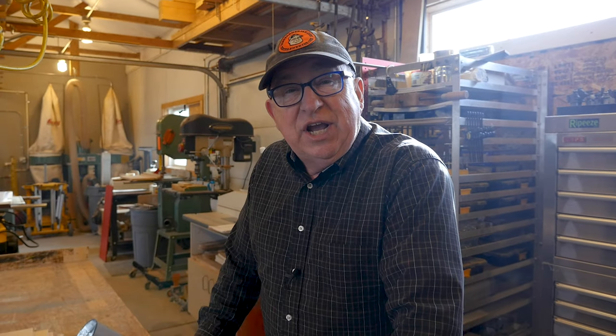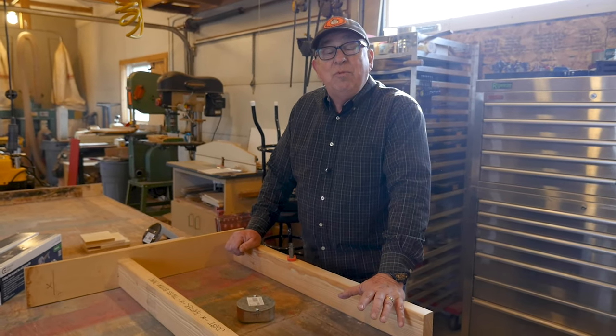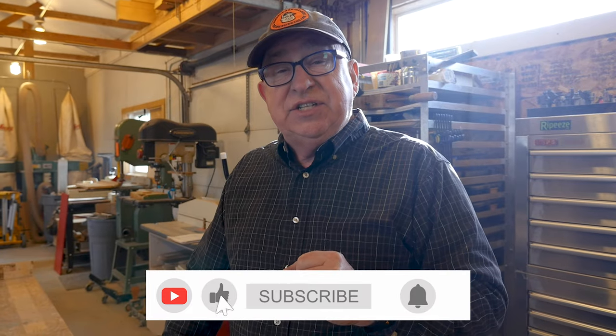Hey, Dirt Farmer Jay here from DirtFarmerJay.com. If you're like us, you really enjoy having those ceiling fans. They really help keep the air moving around in the home, make the home feel cooler, or when they're reversed in the winter, you can mix up the air so you don't have stratification of warm air at the top of the room and cold at the bottom. So they're great devices, but they depend — pun intended — heavily on the right mounting hardware and the right box in the ceiling.